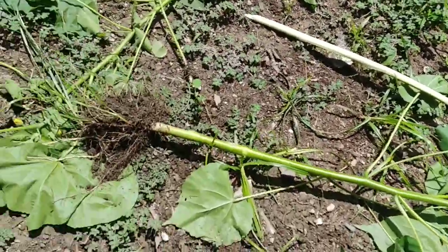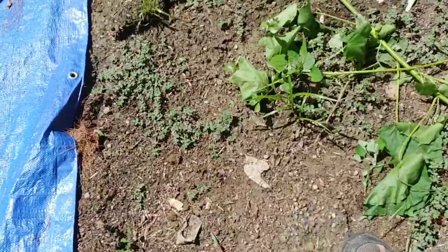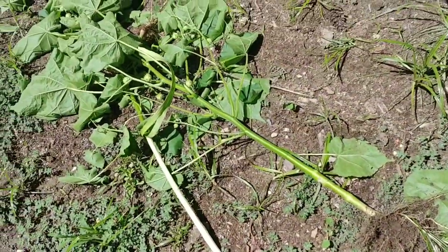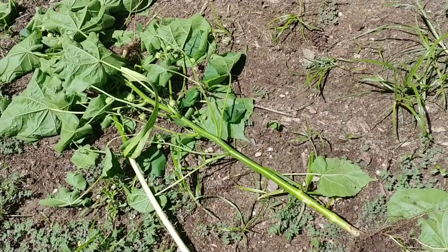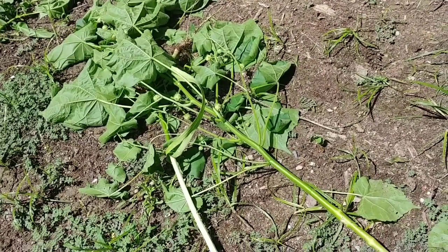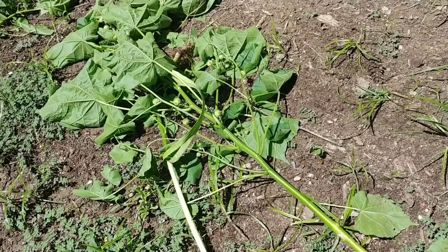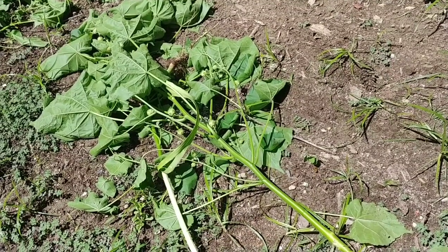You'll find this thing growing in gardens, along disturbed soil places, that sort of thing. Because once those seeds are in the ground, they lay dormant until something disturbs the ground and moves them closer to the surface, within about one or two inches of the top of the soil. Then they'll sprout and bloom and go through their cycle. One plant can produce, I believe, 17,000 seeds.